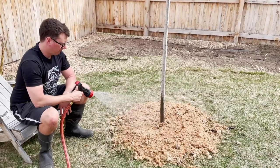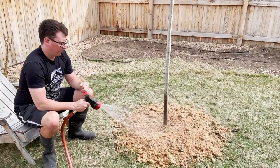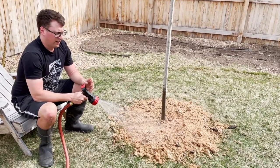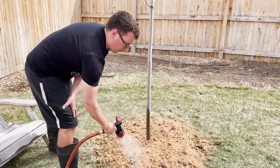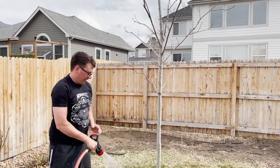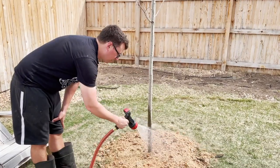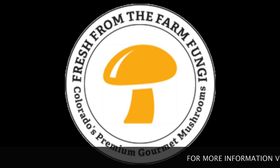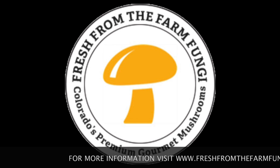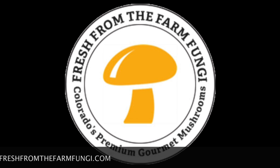Alright, so I'm just going to finish watering it in here. If you enjoy our videos, give us a thumbs up. If you're looking for more mycology videos like these, subscribe to our channel, check out our Etsy shop Fresh Fungi for all of our mushroom products and liquid cultures, and stay tuned to find out what happens with our chanterelle patch. Alright guys, much love — we'll see you next time.